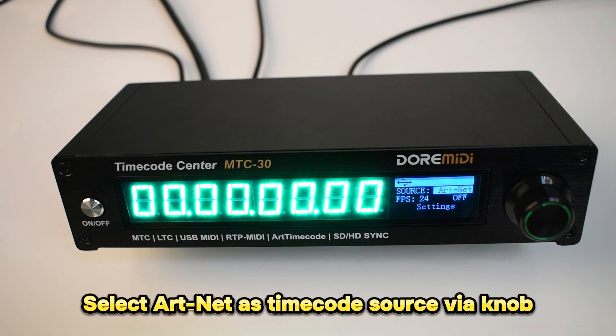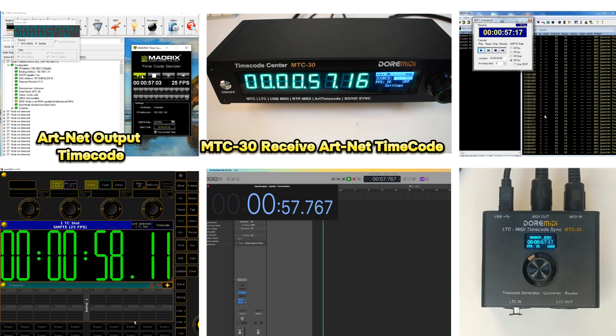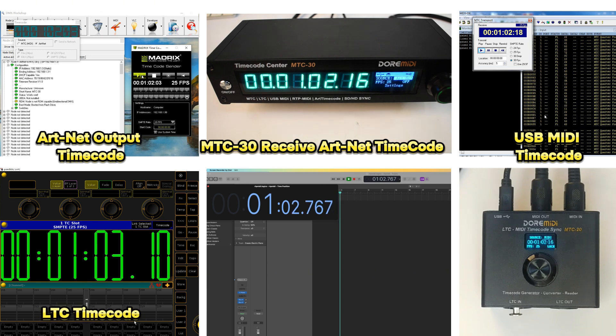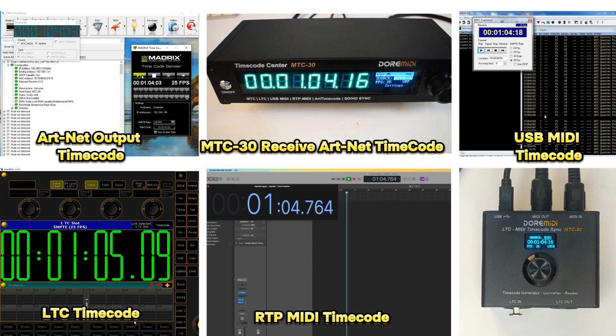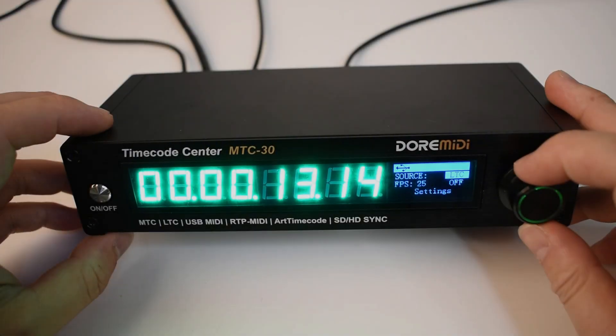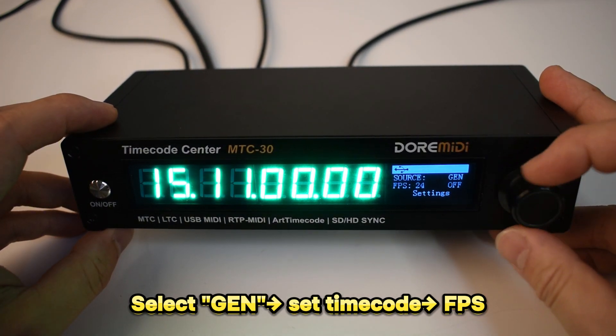Select Artnet as the timecode source via knob. Export Artnet timecode using Madrix. The M2C30 receives Artnet timecode and converts it to USB MIDI timecode, LTC timecode, RTP MIDI timecode, and MIDI timecode.